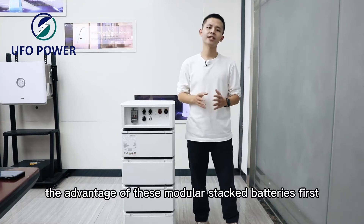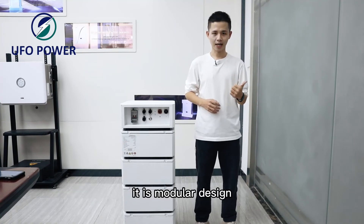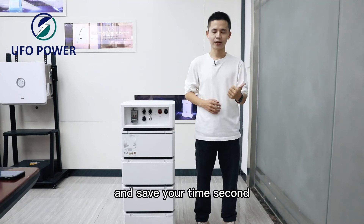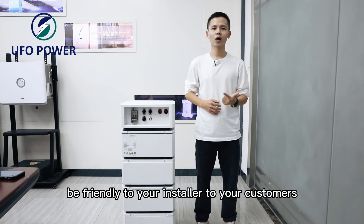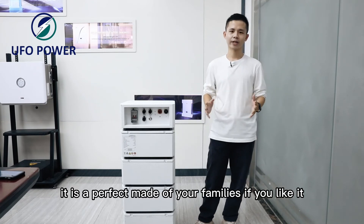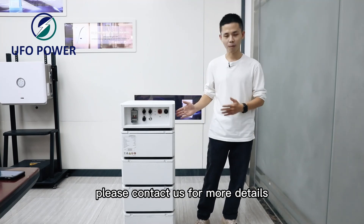The advantages of this modular step battery: First, it is a modular design, easily installed and saves your time. Second, there is no complex wiring, which means it is friendly to your installer and your customers. It is a perfect mate for your family. If you like it, please contact us for more details.